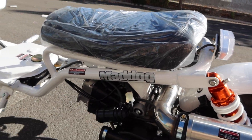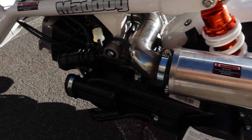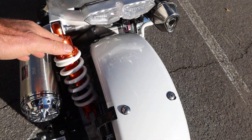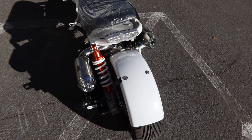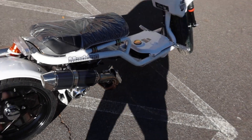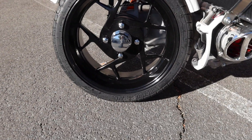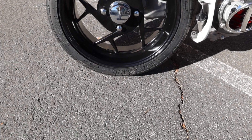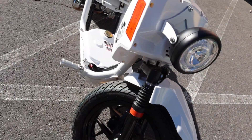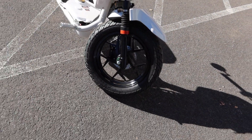It has a GY6 150 motor. It has disc brakes in the front and drum in the back. It has a single shock with a valve inlet. 14 inch wheels all the way around. Tire-wise, you're looking at 185/30-14s in the back, and in the front you have 120/80-14s.